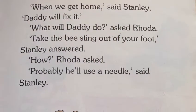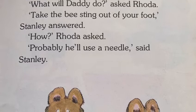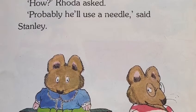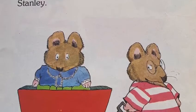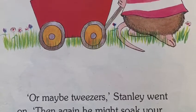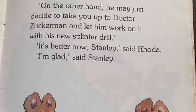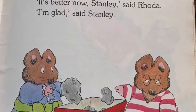When we get home, said Stanley, Daddy will fix it. What will Daddy do? asked Rhoda. Take the bee sting out of your foot, Stanley answered. How? asked Rhoda. Probably he'll use a needle, said Stanley. Or maybe tweezers, Stanley went on. Then again, he might soak your foot in boiling butter. On the other hand, he may just decide to take you up to Dr. Zuckerman and let him work on it with his new splinter drill.